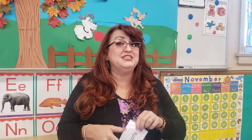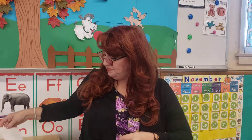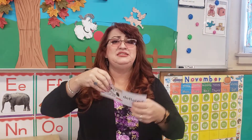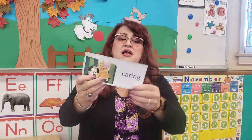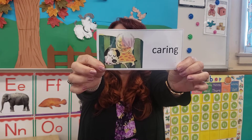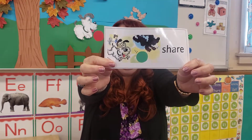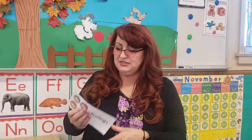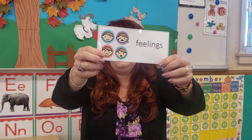Let's start with our vocabulary words. These are objects you're going to see in the story. Sofa. Deflated — oh, look at his face. Caring. Share. And our last one: feelings. We all have feelings. Even animals have feelings.